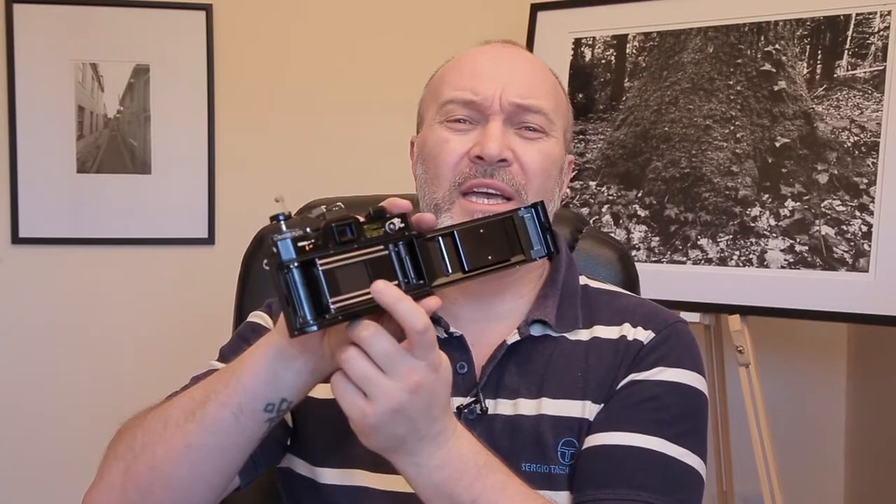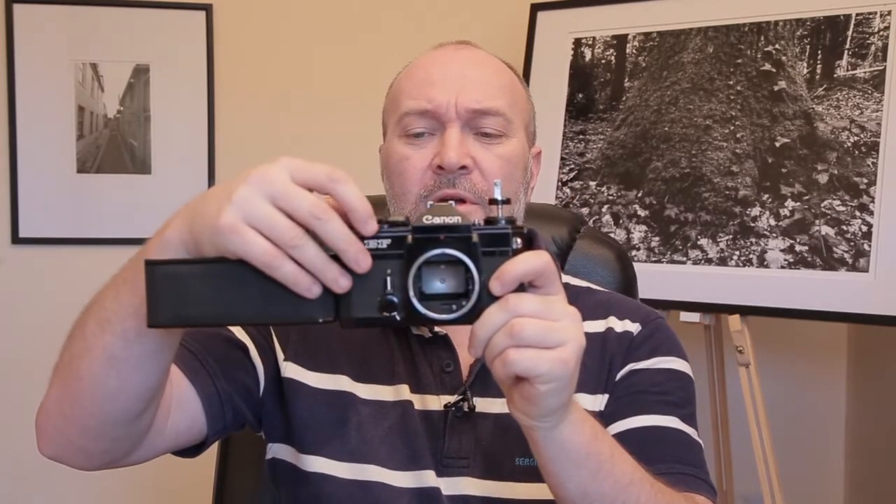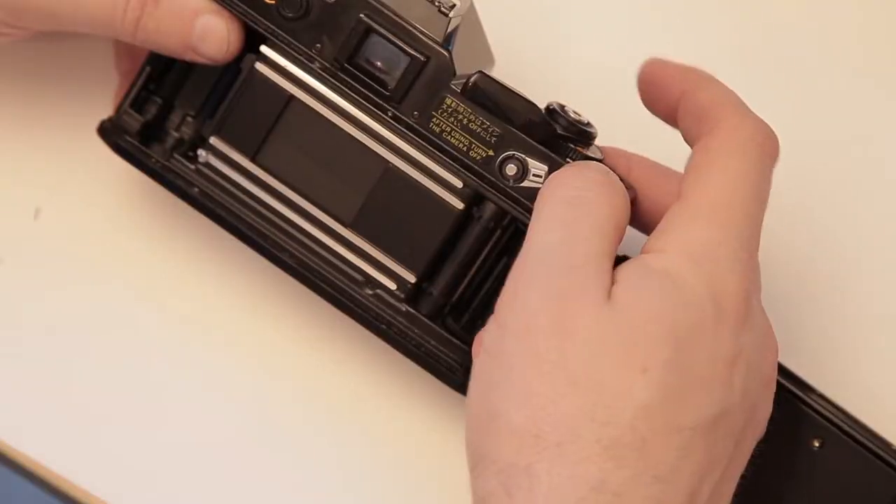Next thing I check is opening the back of the camera to make sure there's no rust inside — it's pretty clean. I'll be checking the curtain at the back and every shutter speed to make sure it's not getting stuck and is firing properly. We'll start from 1/1000th of a second all the way down — 500, 250, 125, 60, and so on.